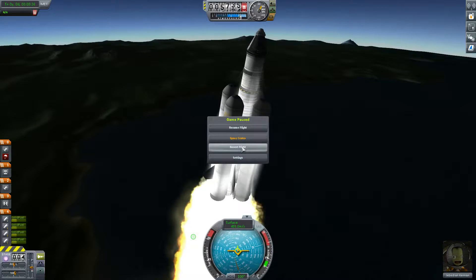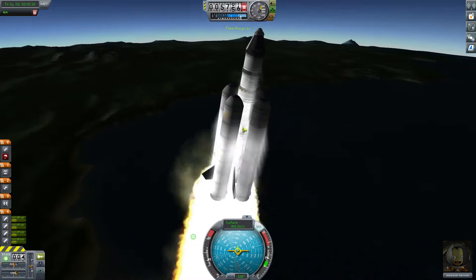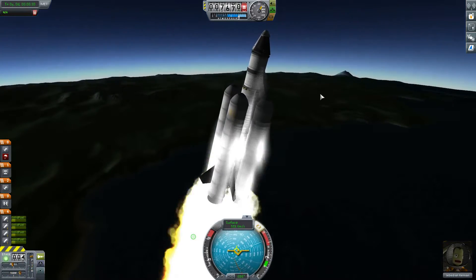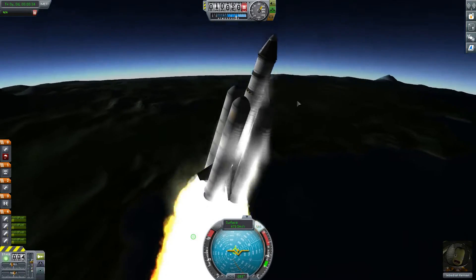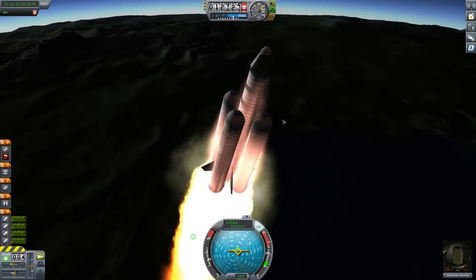Oh, wait a second. I forgot a decoupler underneath the capsule, meaning we cannot ditch the last stage. We'll probably have to make that stage burn further, stop with the atmosphere while attached to the rocket.